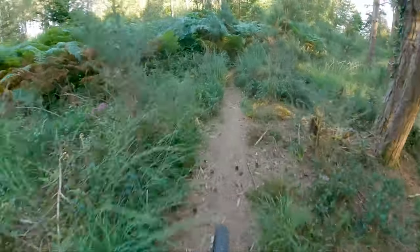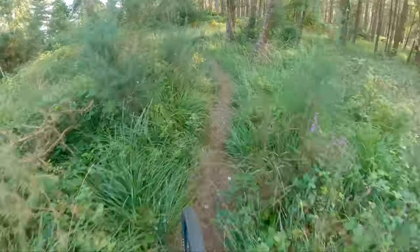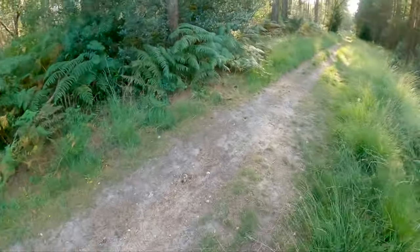And then that's more or less the end of it. We go back down to the fire road, which is just here. Turn right and go back up to the top.